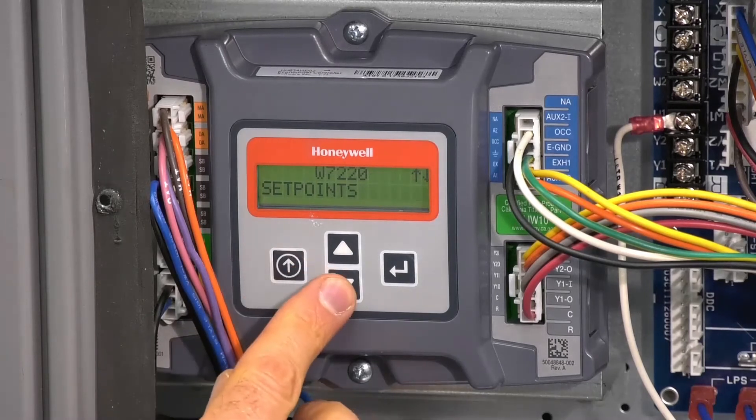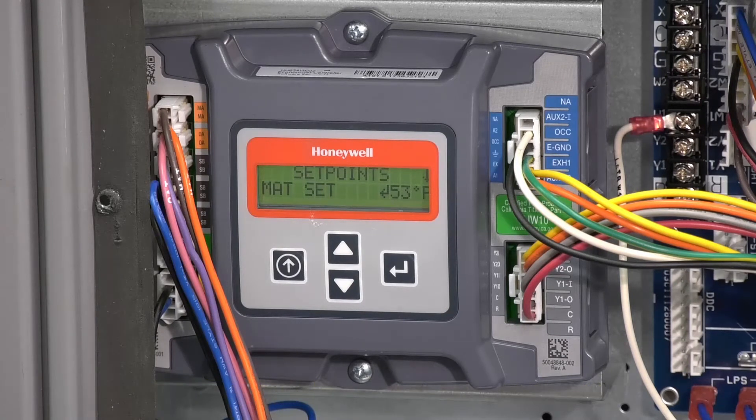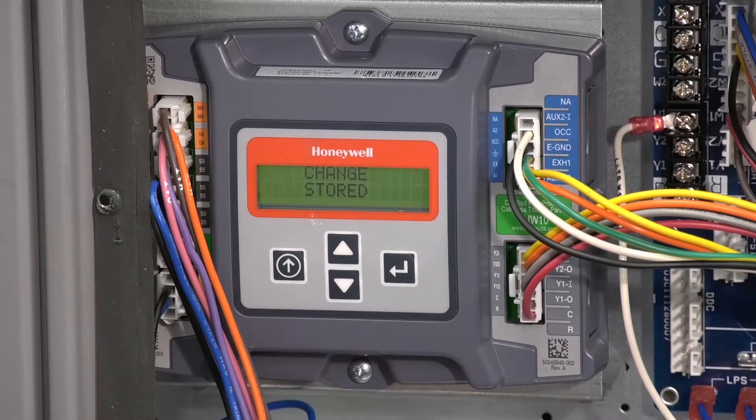Push the left side main menu button and you will see set points. Push the enter button. On a standard installation like this, there are only 4 inputs required, or you can skip the set point section altogether and use the pre-programmed defaults. The first set point is mat set, which is where we set the mixed air or supply air temperature setting. The controller has a default of 53 degrees, but the range is anywhere from 38 to 65 degrees. Scroll down to 50 degrees for this example and set it by pushing enter.